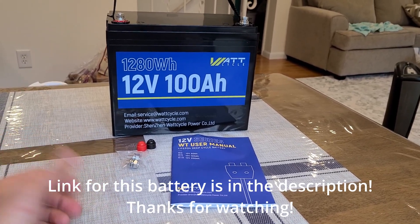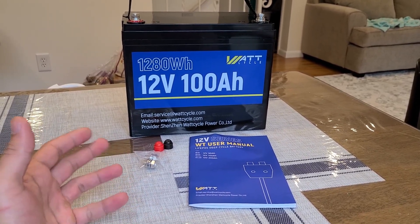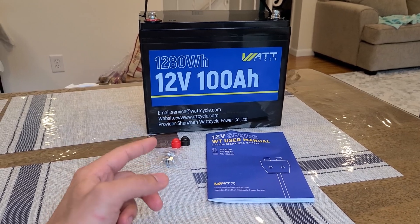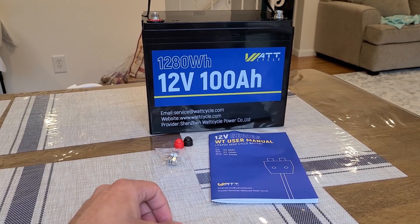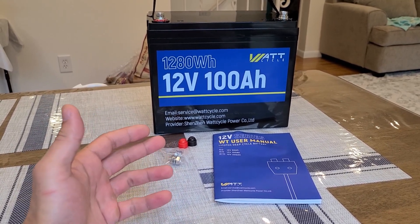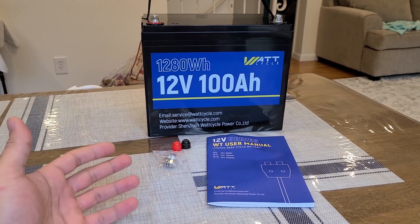Doing a review for the Watt Cycle 1280 watt-hour lithium iron phosphate deep cycle battery. Watt Cycle is a new brand in this deep cycle battery market, and this battery is pretty competitively priced. I'll have a link in the description below. Because they're a new brand, they're on the lower cost side, so I recommend looking into them if you're looking for a deep cycle lithium iron phosphate battery. You may want to watch this entire video to make your decision.